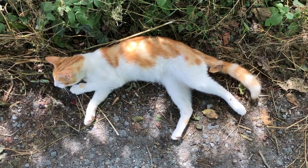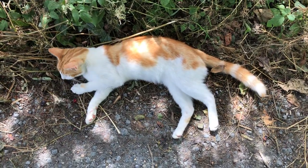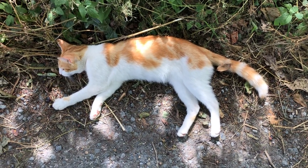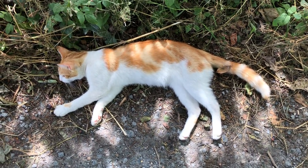This one loves being around the cherry tree because he likes hunting the butterflies and birds. I don't think he's very successful at it though, thankfully.